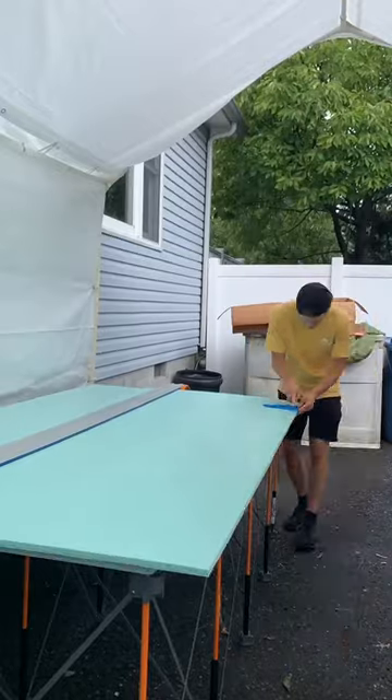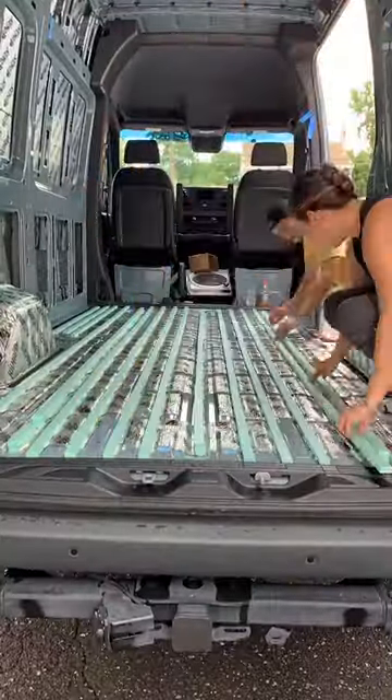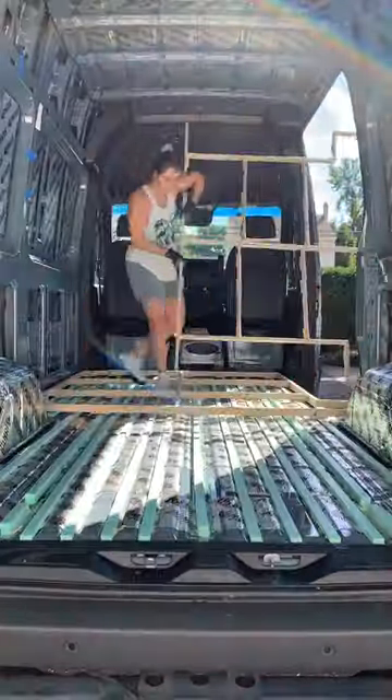We took half-inch rigid foam board insulation and cut it into strips to level out the floor. Here's where that first floor comes into play — we'll use it as a template to build a frame that our subfloor will sit on. Flooring doesn't always come with a van, but it's super helpful when it does.